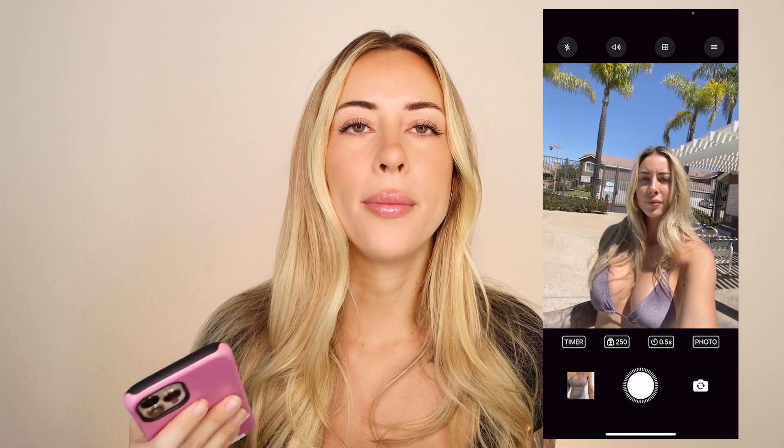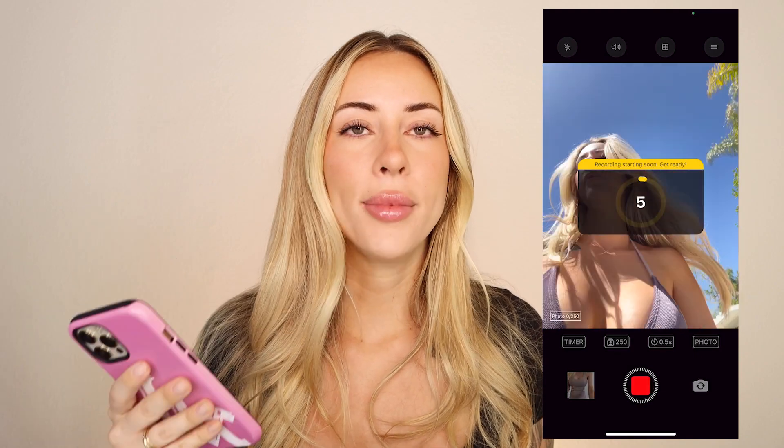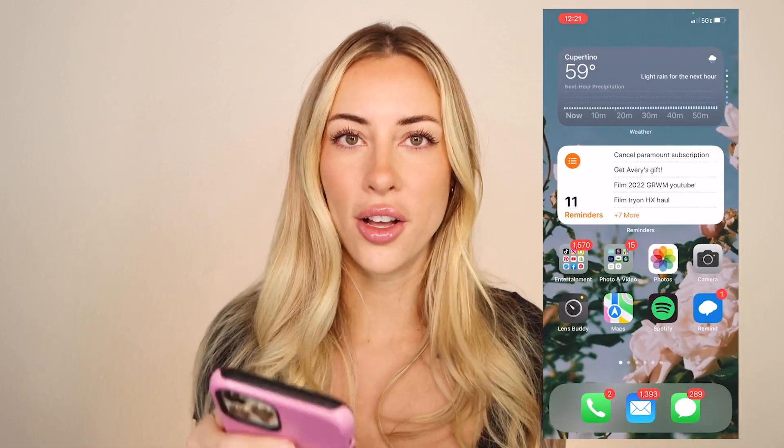Tip number four: I really suggest downloading an app like LensBuddy. There are many different apps like it, but I've found LensBuddy to be the best. It's basically a camera app except it takes timed photos. On the iPhone, you can only set a 3 or 10 second timer and it shoots just one picture — that won't cut it. You need an app that's going to take hundreds of photos for you.